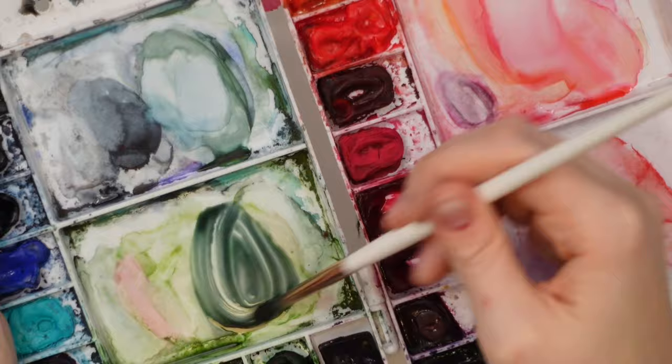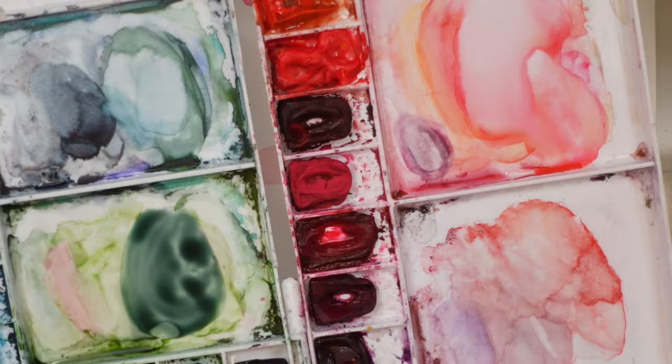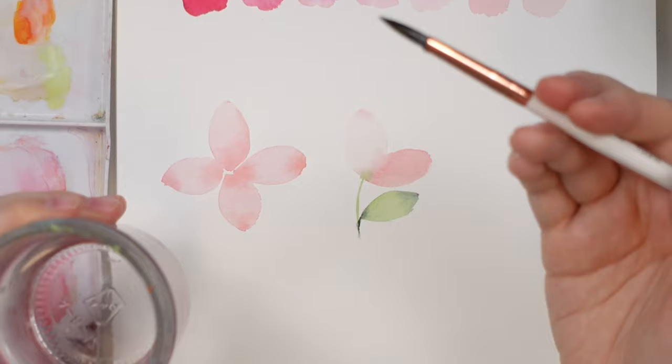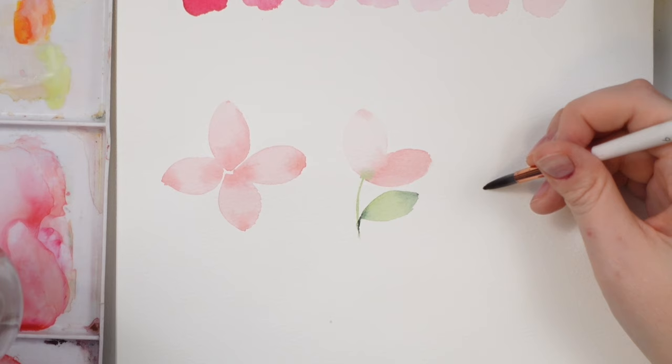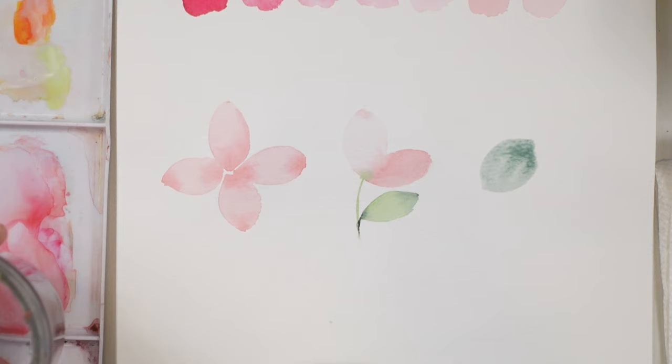A bit more purple — thinking more of a grayish color — and then I want to create a light wash. You can add a bunch of water to your palette, but another way I find faster is: once you know how much water is on your brush, you just run it against the side and start painting. That's how I create a light wash most of the time. If it's too dark, wash off your brush, dry it on your paper towel, and push the pigment around to make it even lighter.